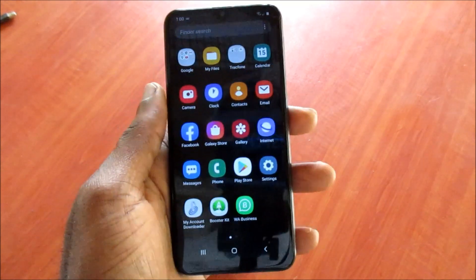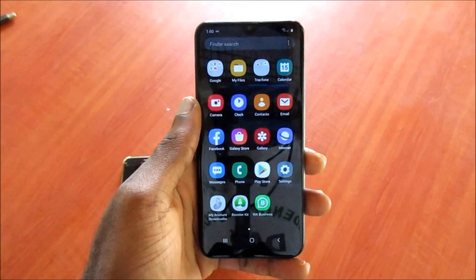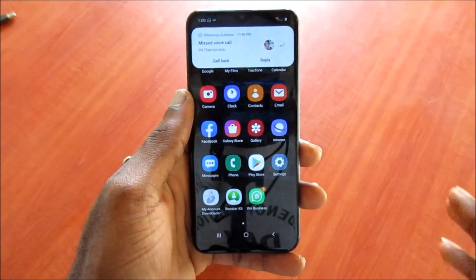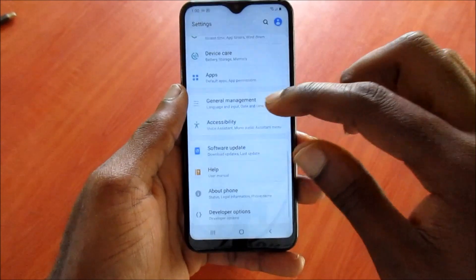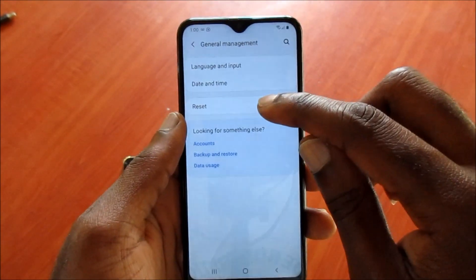Hi guys, if you have your Samsung Galaxy A20 and you are experiencing any overheating issues, I'm going to show you what you can do. Go to Settings, then scroll down, go to General Management, and hit Reset.